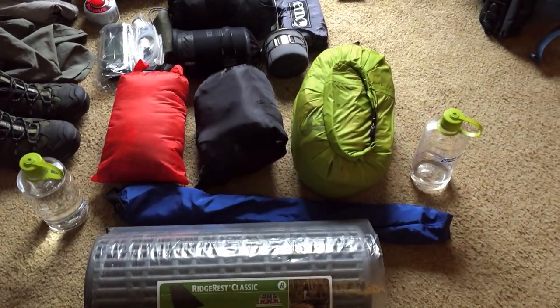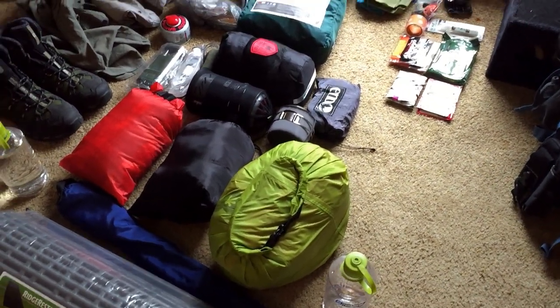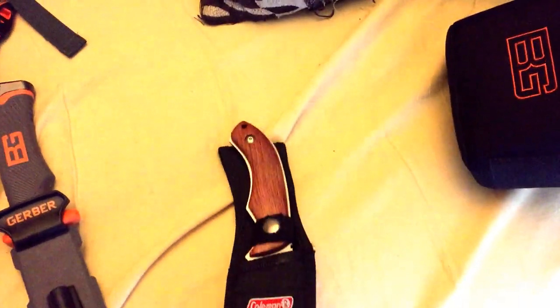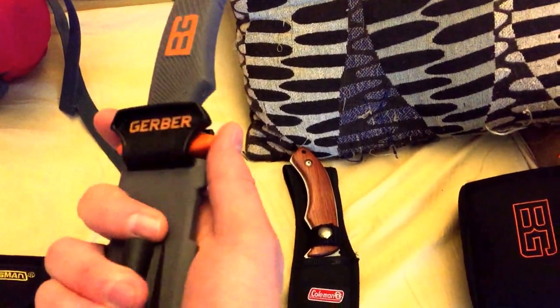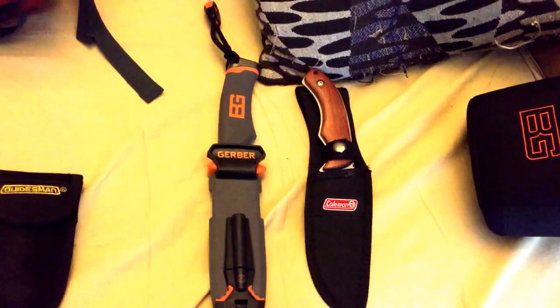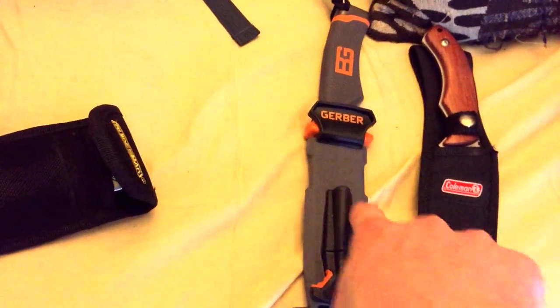If you guys want to comment saying that's a good setup, or hey you don't need this or that, that's fine. But please don't criticize me — I'm new to this and everyone starts at some point. Try to be fair. Now, these items I'm debating about bringing: I've got my Coleman camp knife with a basic sheath, and my Gerber which has a knife strapper on the back, fire starter on the bottom, and a Kydex sheath — it's a little bit heavier. I may or may not bring one of these. If I don't bring a fixed blade, I will be bringing this Guidesman multi-tool, which is pretty much a Leatherman.